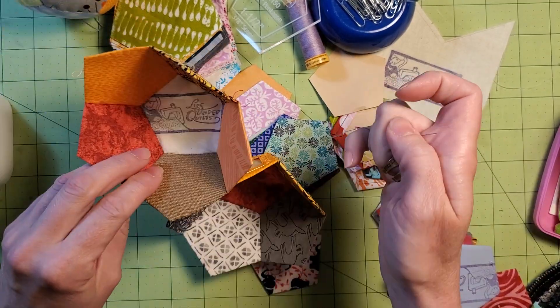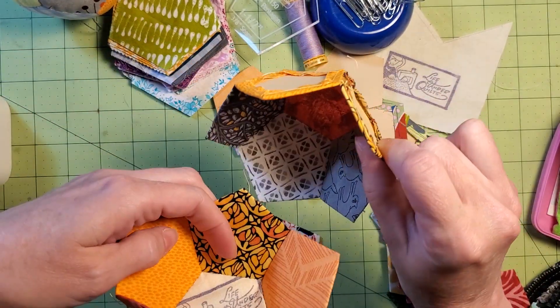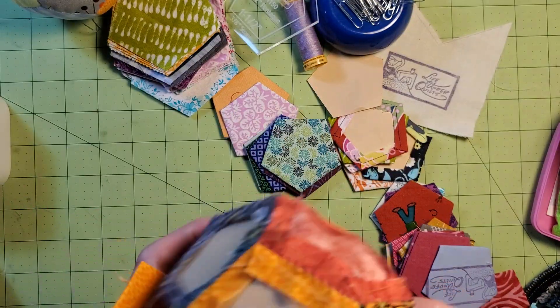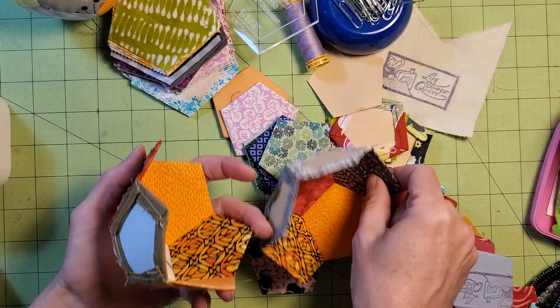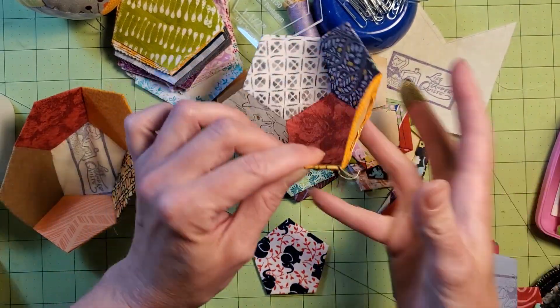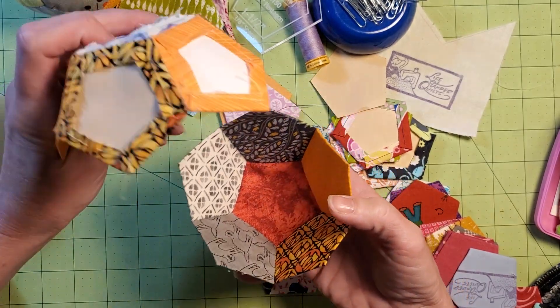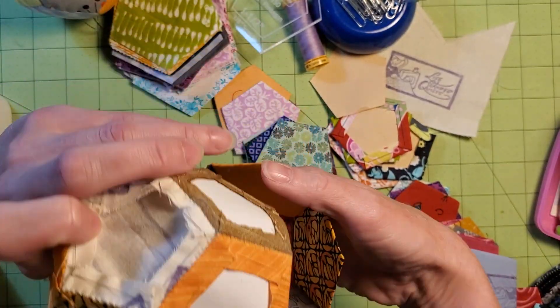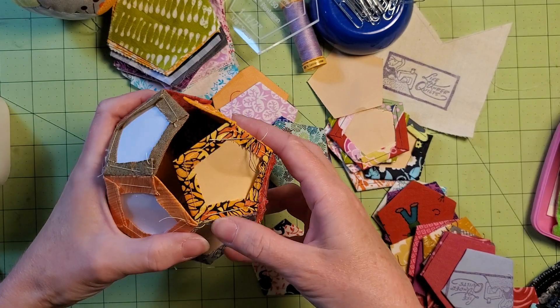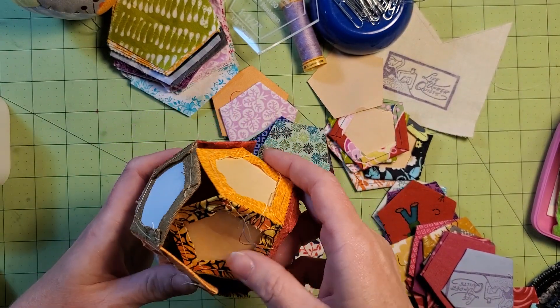My two halves are done. I still have my thread attached. I want to make sure those don't overlap. So if I go here, here, here, here — perfect. I'm going to put that there because I can do one more seam with that. They're opposite. So if we look, those are good, those are good, those are good. Perfect. Nothing is overlapping.